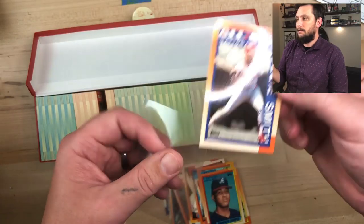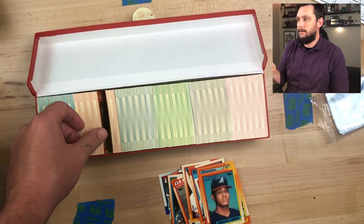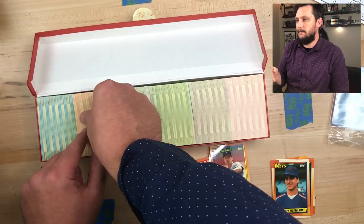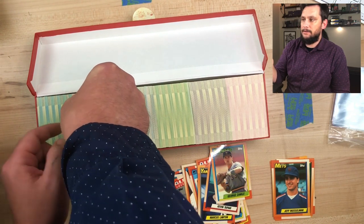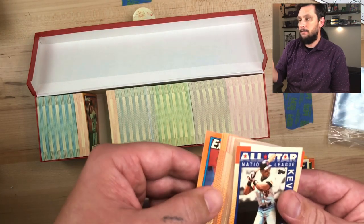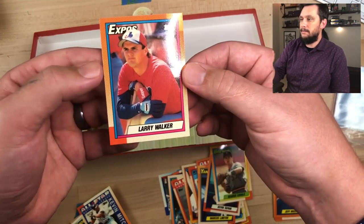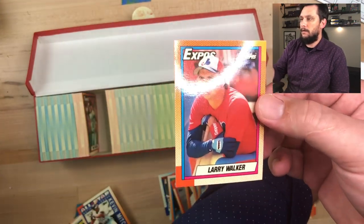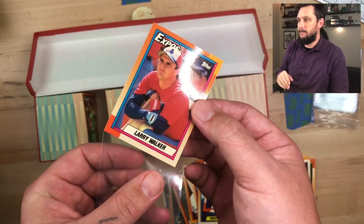Let's get back into the video. That Ozzie Smith National League card is definitely a PSA 10 candidate. I pulled enough cards out individually where I can fit my fingers in and get a nice little chunk. Look at that Larry Walker rookie card — nice, dead center. That is definitely a PSA candidate right there. Those go for over $100 in gem mint 10 condition.